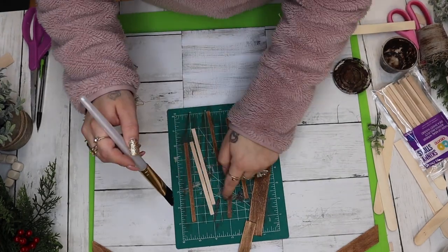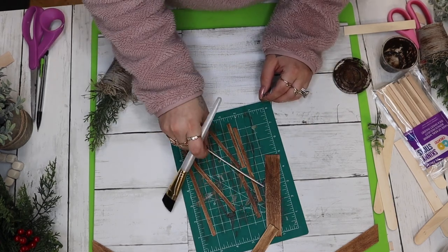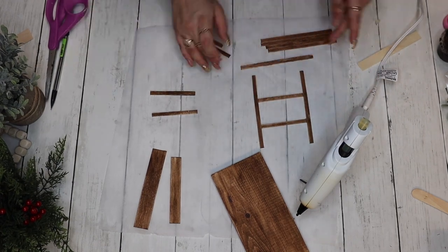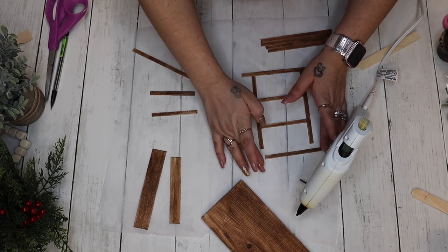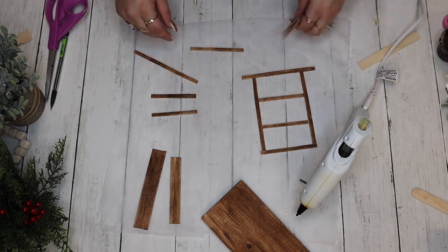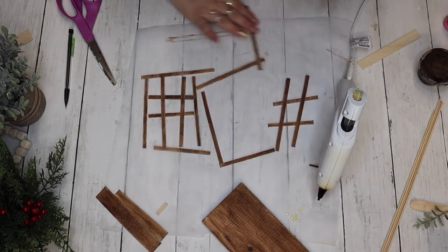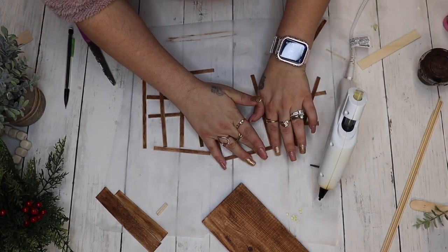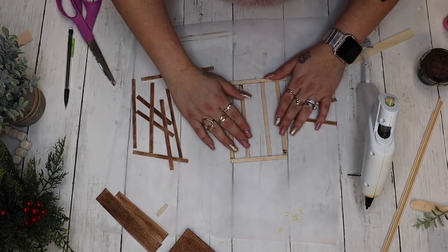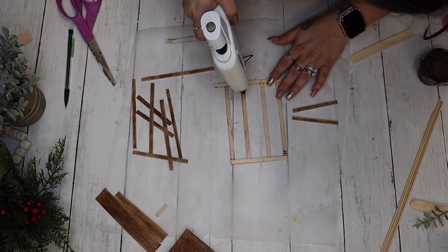I stained those window pieces as well with the antique wax. To assemble the windows, I started by using hot glue on the edges of the skinny sticks — I used the top piece and glued each side, laid it down, and pushed the side pieces up into the hot glue. Once that dried I moved on to the next piece. I quickly realized that if I just flipped it over I could lay my pieces down and hot glue the cross beams, which made things much easier.